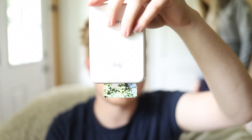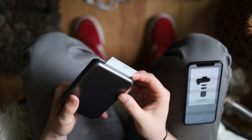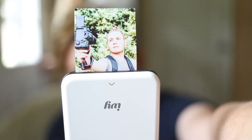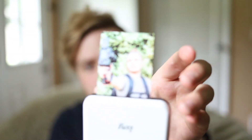Look out for the review on the IVY. I hope you guys liked this video, just me showing you what it is and what it does. Right now I think it's a pretty cool concept that you can have a printer in your pocket, portable, and you can share physical memories with your friends. I look forward to the next week that I have with this. Thanks for watching and I hope I see you in the next one. Goodbye.